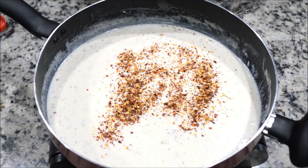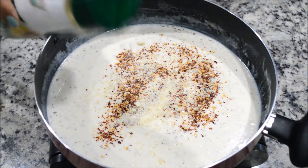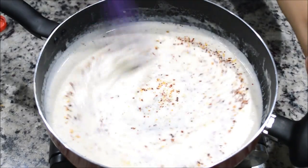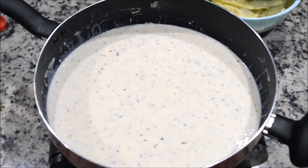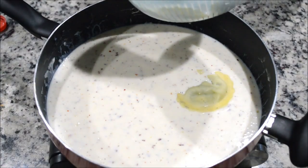I'm going to add a little bit of Parmesan cheese. Our sauce is ready — I'm going to add the ravioli. It's ready, so I'm going to add my ravioli in it.